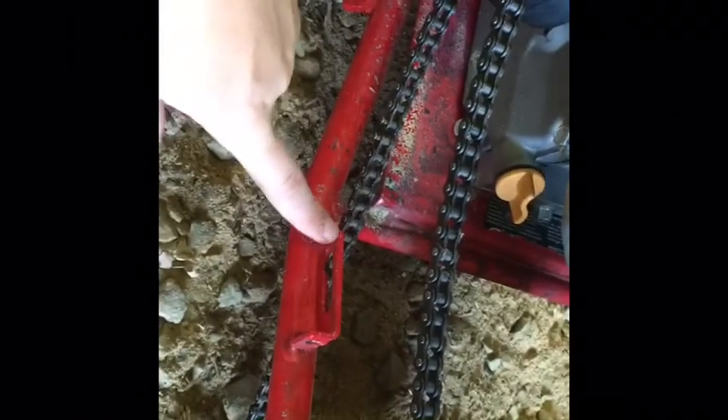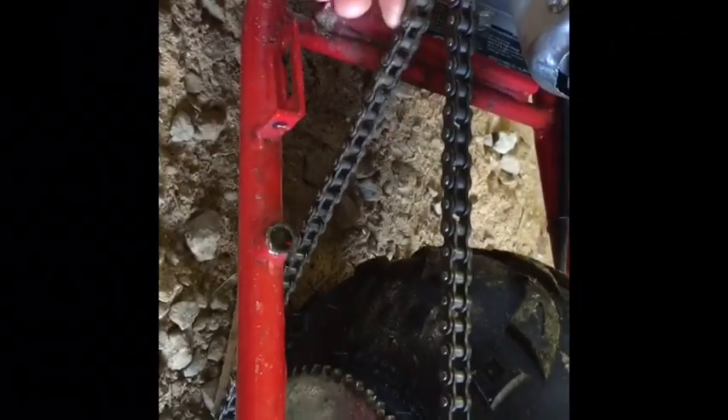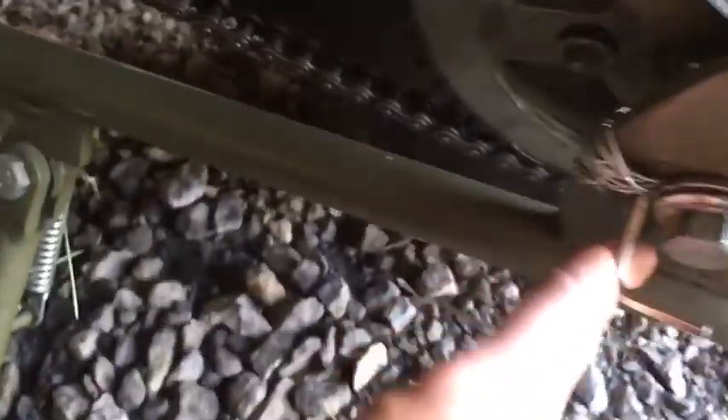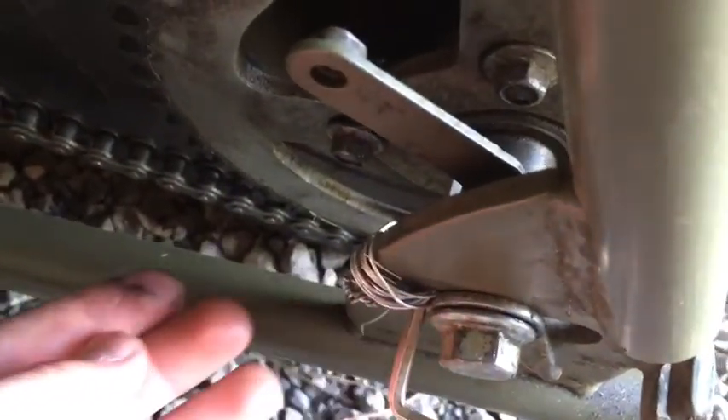We do have a chain tensioner for it right there, but we just lost the spring for it. It's actually a pretty big rear sprocket, so there's really nothing we can do except cut the chain to tighten it — taking off one or two links should do it. On my bike I had to do a little redneck rig — put an outland key there so the chain is at the perfect tension, then wrapped some wire around it to make sure it didn't come off.